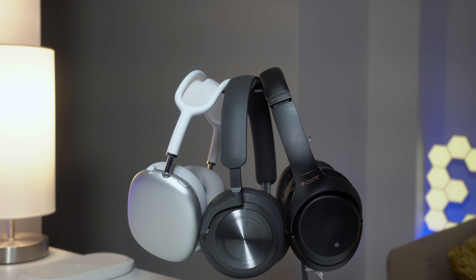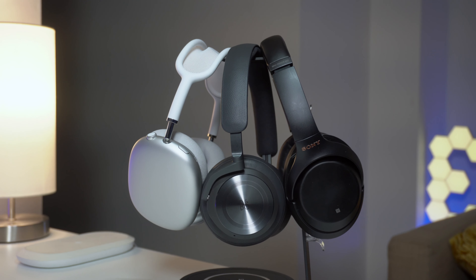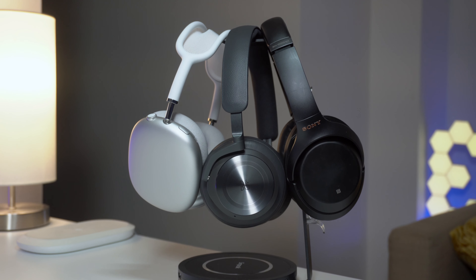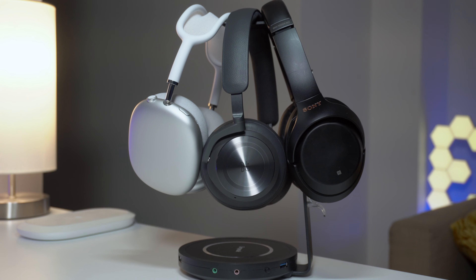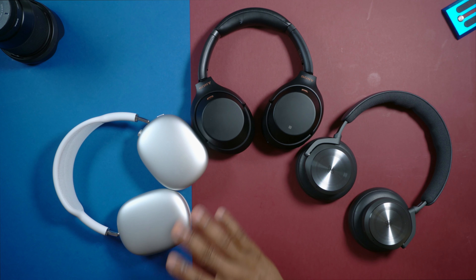Coming to active noise cancellation, the AirPods Max wins here hands down — it has the strongest ANC of all these headphones, blocks out the most noise. I also like the ambient mode the most on the AirPods Max because it sounds very natural, while on the Beoplay H10 it sounds a little bit artificial and too high pitched — not as natural as the AirPods Max. The ambient mode on the Sony's is pretty decent as well. Another thing I noticed is that the ANC on the AirPods Max does not really affect sound quality like it does on the Sony and the Beoplay H10 — it's barely noticeable.